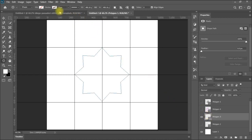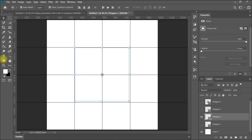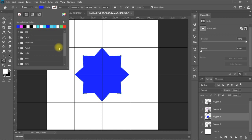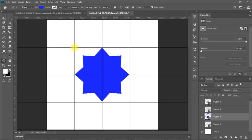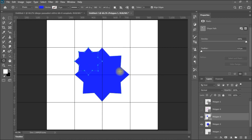I prefer this shape. I'm going to select the polygon and fill it with the blue color. Then I want to insert another one of the same shape. I'll click again and insert it at 250 pixels — half the size. I'll remove the smooth corners, keep it as a star, and set the indentation to 20% as in the original shape.